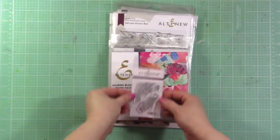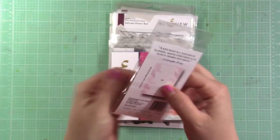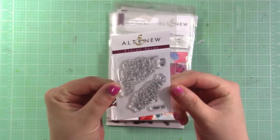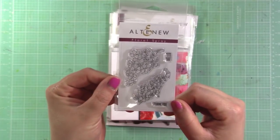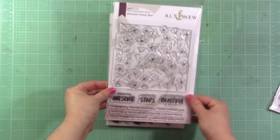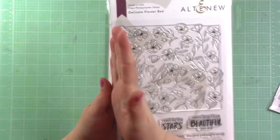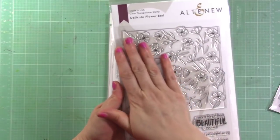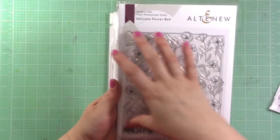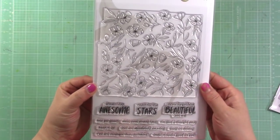There are a couple other washi tapes I don't have. I also wanted to show a nice small new stamp set called Floral Spray — very cute, great price point, with sentiments like 'hello' and 'thank you.' There's also one called Delicate Flower Bed that I love because it doesn't have cut and clear edges, so you could use it on a card or stamp it repeatedly over a scrapbook page to make a larger background.